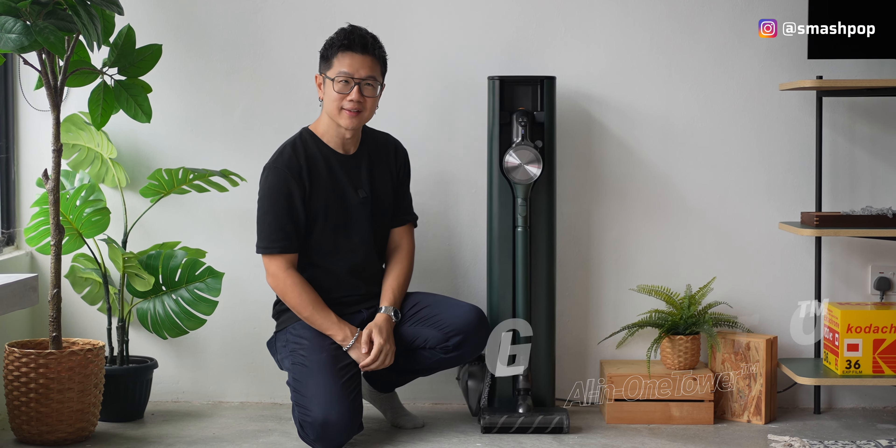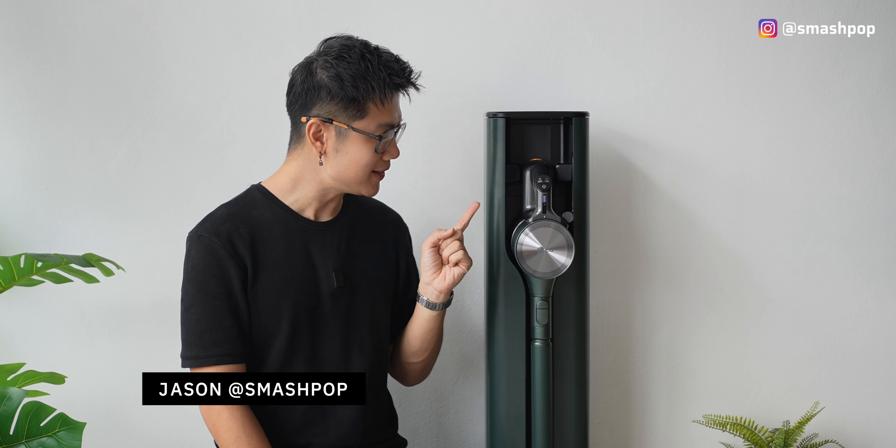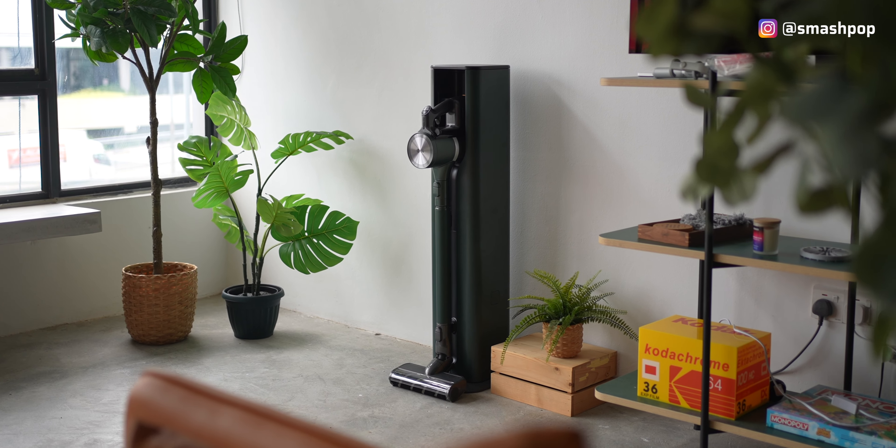LG just launched a new all-in-one vacuum and it has a feature that I've been wanting in a vacuum for so long, and I'm so glad they actually included it. What's up guys, Jason Smashpop here, and this is the all-new LG Code Zero All-in-One Tower. When it comes to all-in-one, I'm sure we're expecting that the vacuum can also mop at the same time — well this one can do even more, and it's totally fitting for those looking for something smart to ease their cleaning life.